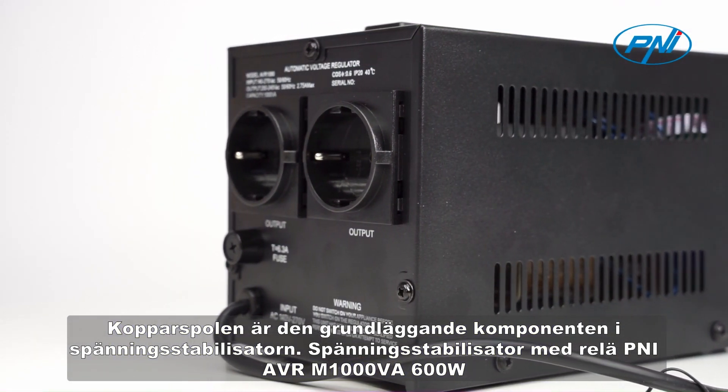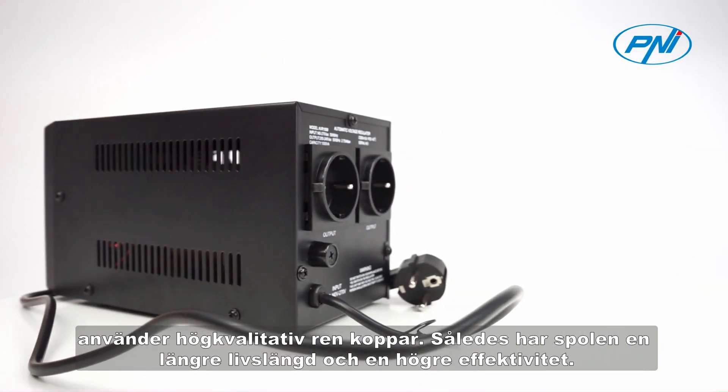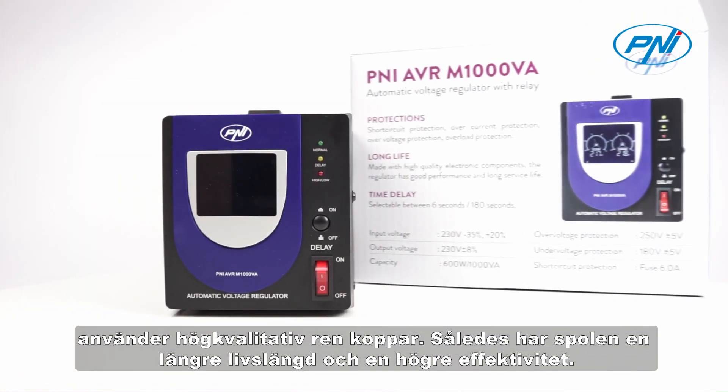Copper coil is the basic component of the voltage stabilizer. The Penny AVR-M1000VA 600W uses high-quality pure copper. Thus, the coil has a longer service life and higher efficiency.